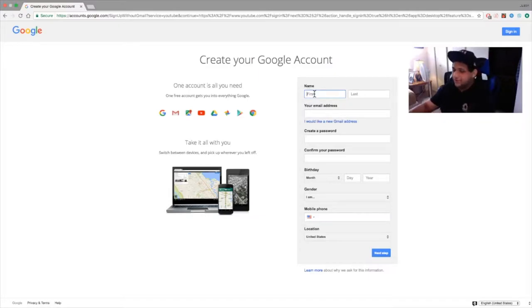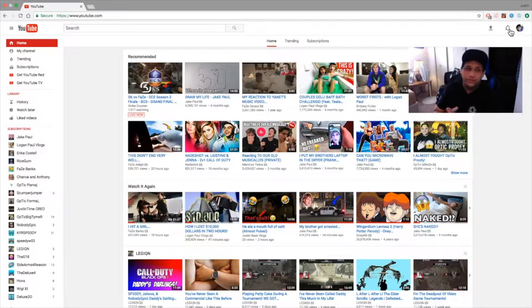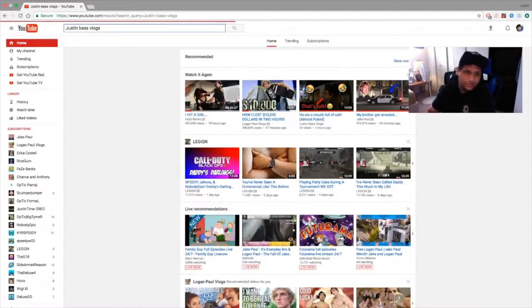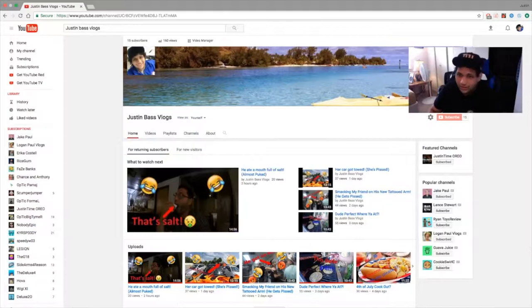It's easy — you just type in whatever you want, your name, you know how to set up an email account, and then just go through all the steps. Once you've created your account, go back to YouTube and you'll have your little icon here. If you have a picture it'll show up, if not it'll just have an initial. Then you're going to type in 'Justin Bass Vlogs' right here, click on my channel, and hit the subscribe button right there — and then you'll be subscribed to my channel.